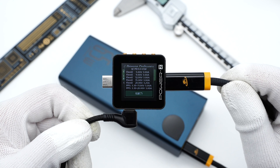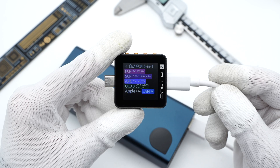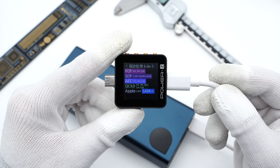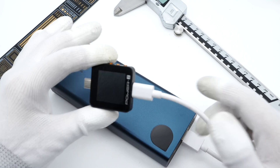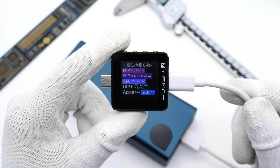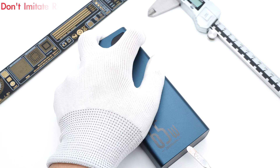And two sets of PPS. As for the USB-A1 port, it supports FCP, SCP, AFC, QC3.0, Apple 2.4A, and Samsung 5V 2A protocols. The compatible protocols of the USB-A2 are exactly the same as the USB-A1.